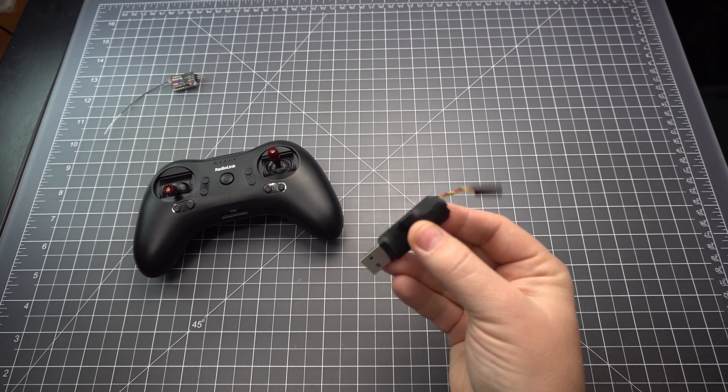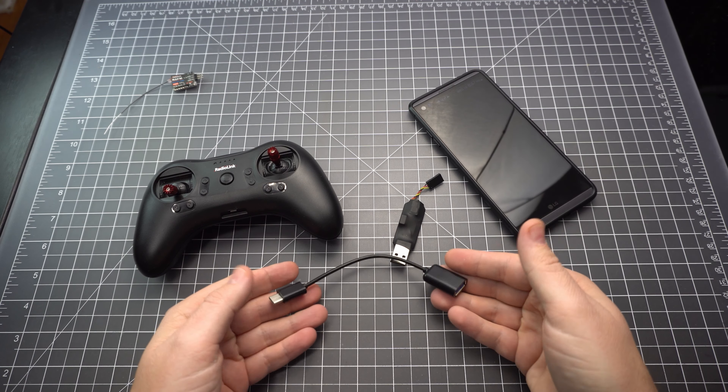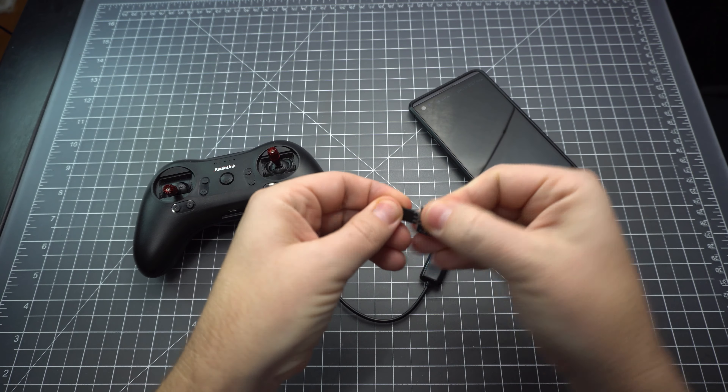I'd like to emphasize what I think this radio is really good for. It's good for learning FPV on a simulator. You just need this on-the-go USB-C adapter, as well as a USB to PPM adapter. With that, you can play sims on your phone.